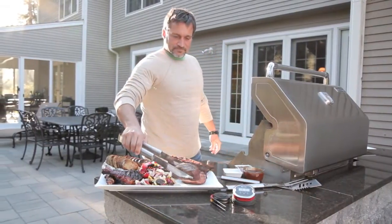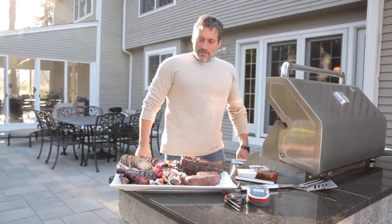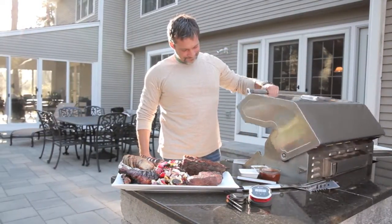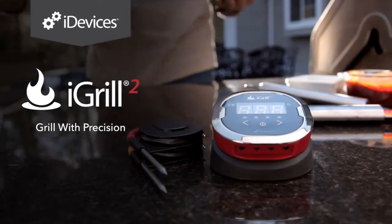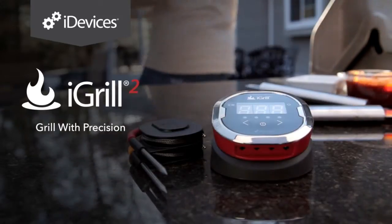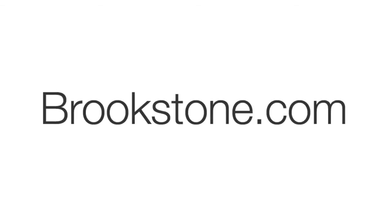Whether you're gunning for an elusive blue ribbon, or if you're just trying to impress friends, the iGrill 2 is the ultimate tool for grilling perfection. The iGrill 2 from iDevices — grill with precision.